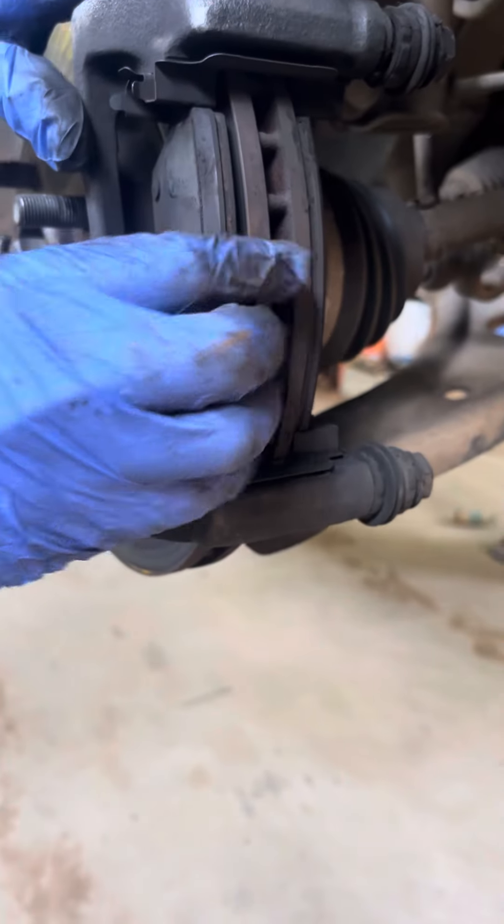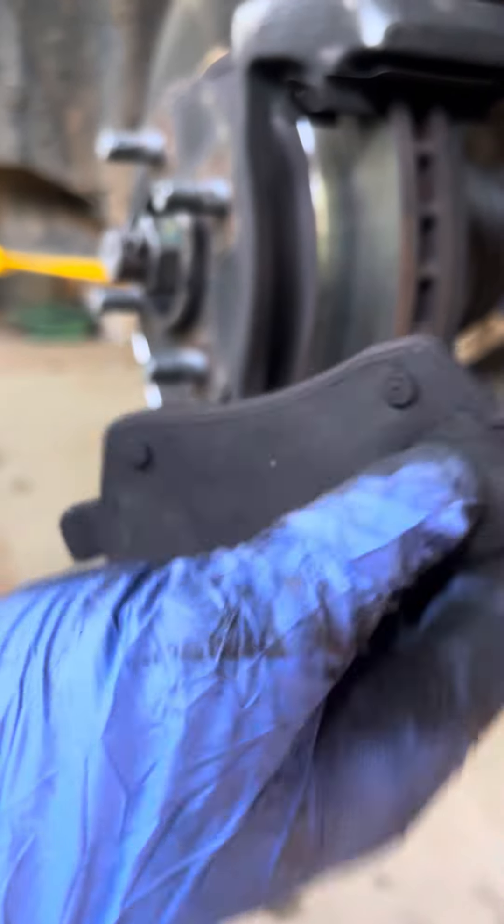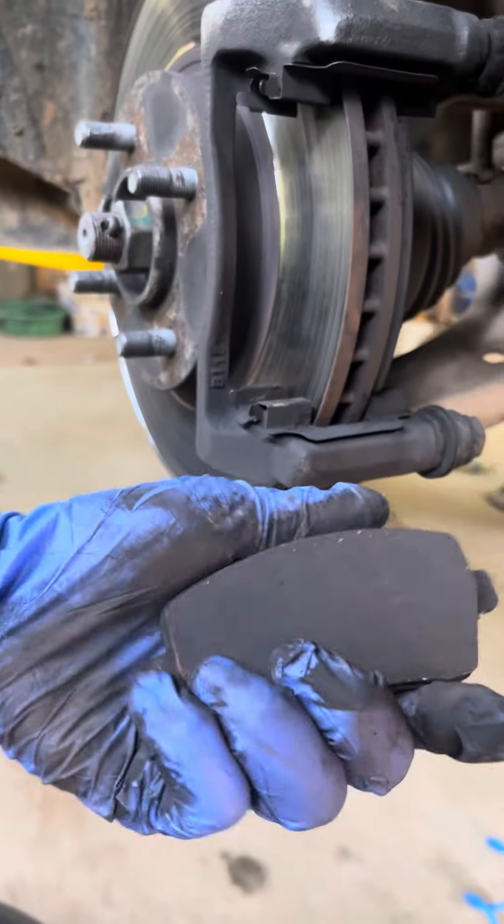So we have a wear indicator here. If you are still using this brake pad, it will damage the rotors.